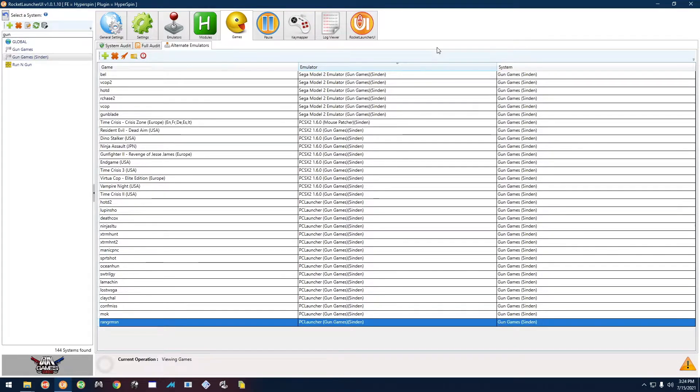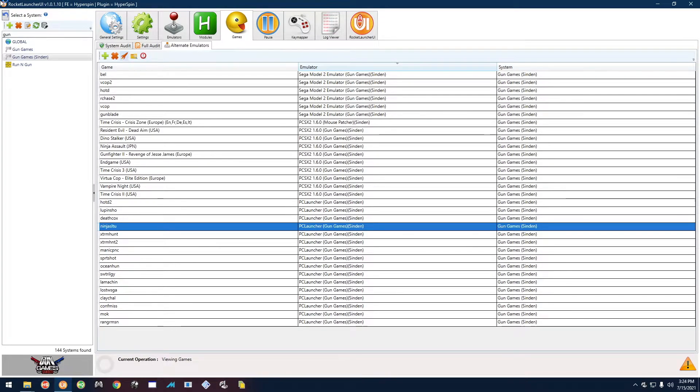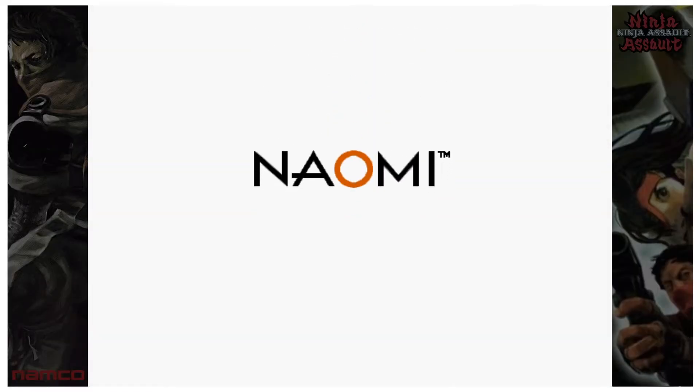Now let's do a different game with a slightly different menu — Ninja Assault. A quick note: if you're playing with two players, only Player One can insert credits. If you try on Player Two it won't work; Player One has to insert all the credits, then Player Two just presses the Start button on their gun.